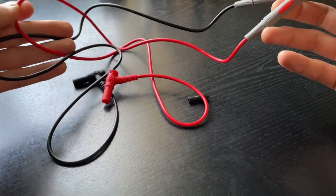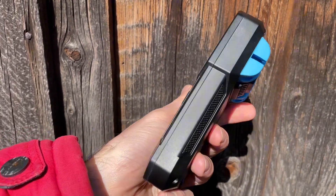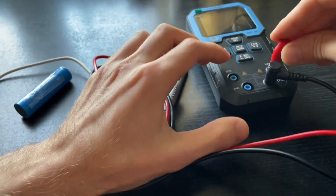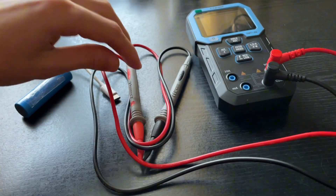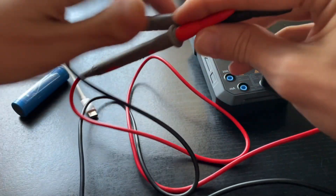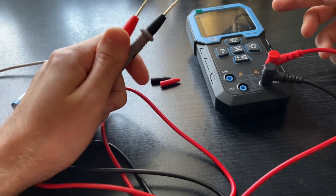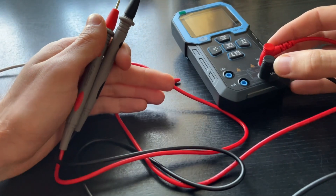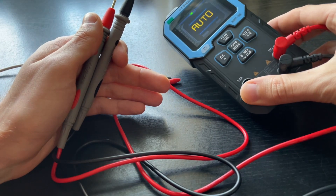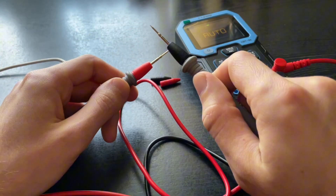Now let's talk about the device's biggest flaw. Think about which modes you use the most. For me, that's DC voltage measurement and continuity test. Voltage measurement works more or less fine, but the continuity test is very poorly implemented. To start using the multimeter you have to turn it on, which requires holding down the power button for about half a second. The device turns on in auto mode, and you'd think you can start using any mode right away, including continuity — but that's not the case.